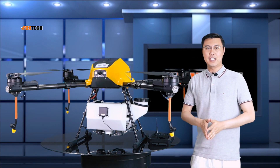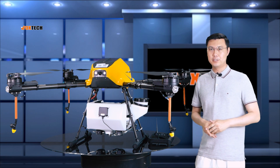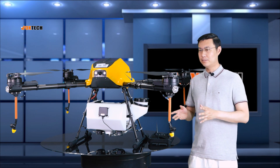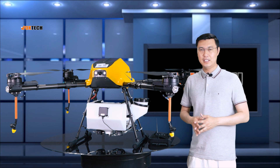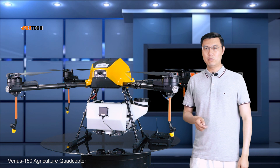Hello guys, Jack from Foxtech. Today I'm going to show you a giant quadcopter agriculture sprayer. And if you are looking for something similar that has big capacity and small size, this is it. This is the Venus 150.